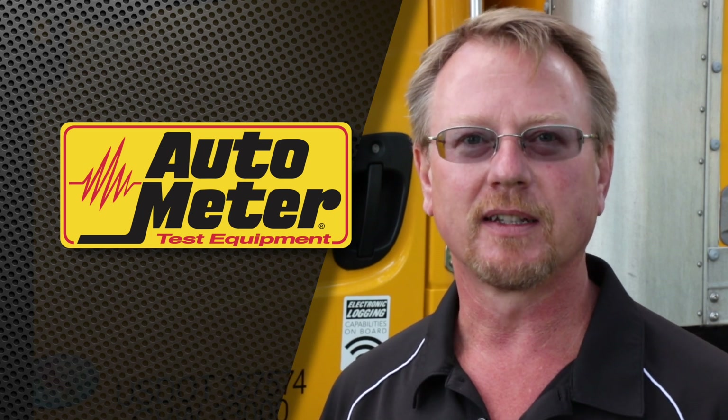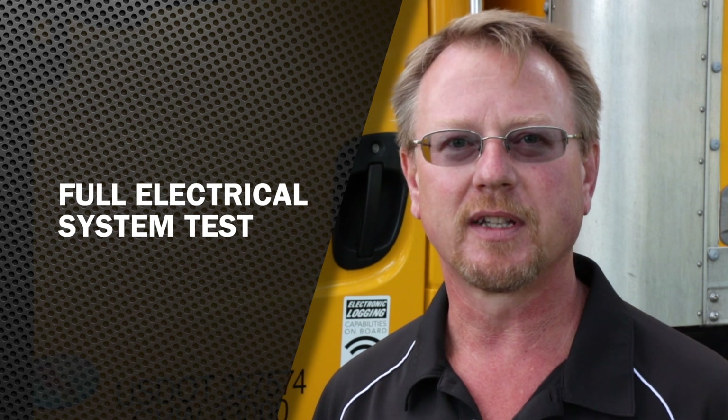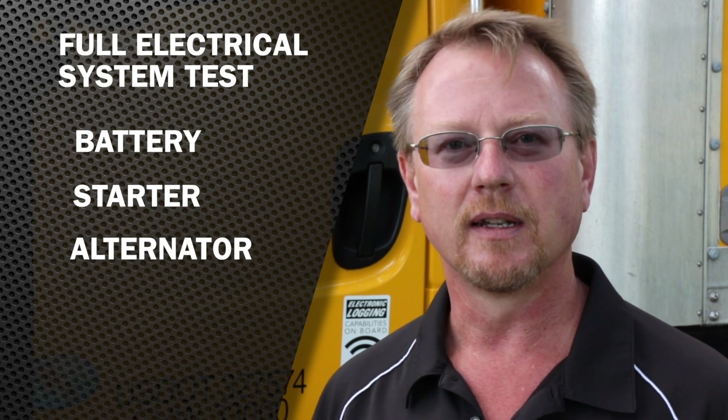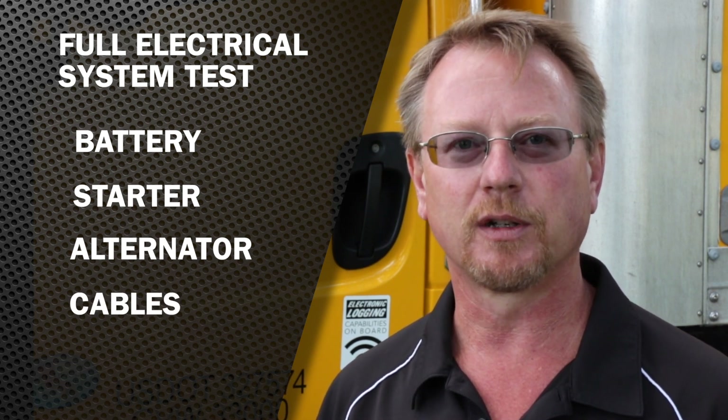I'm going to run the full electrical system test on this truck behind me. The full electrical system test will guide the user step by step through testing the battery, starter, alternator, and cables to find the root cause of the problem and get the problem fixed correctly the first time.